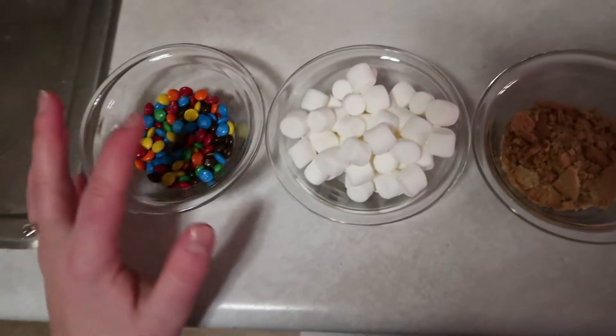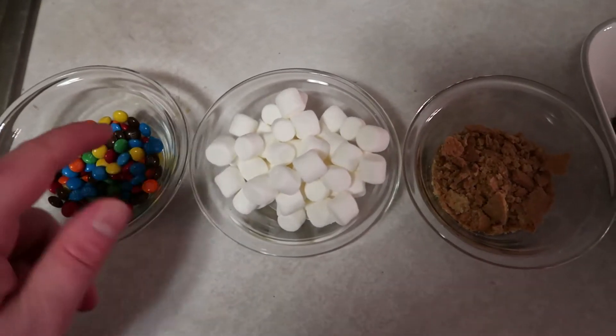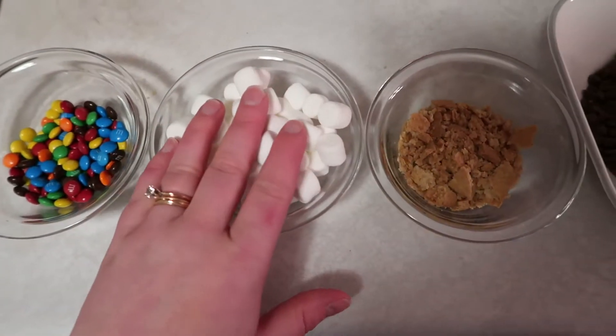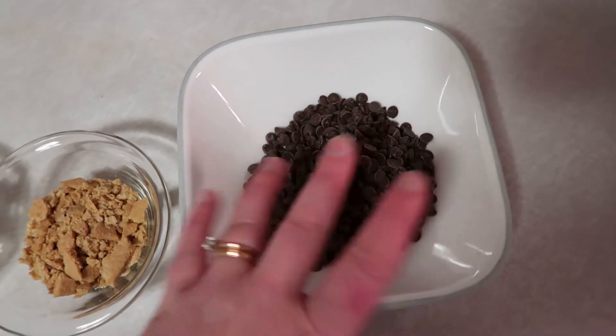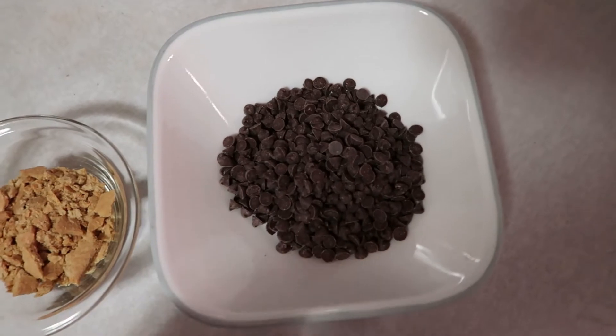The bars are about cooled, so I've set aside our garnishes. We have some M&Ms — which I mean is not really s'mores, but it's chocolate, who cares — some mini marshmallows, crushed up graham crackers, and then we're going to melt this chocolate. We're going to put a splash of vegetable oil in here since there's no moisture — we talked about how moisture would seize the chocolate — and we're just going to microwave this in 30-second intervals.